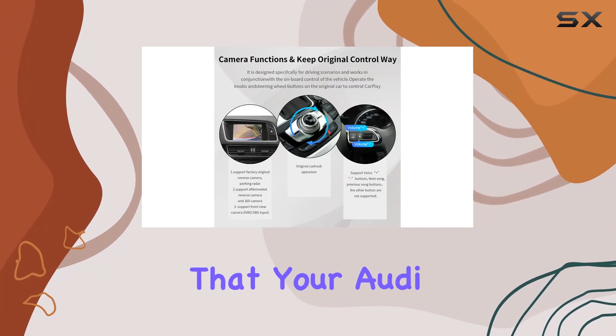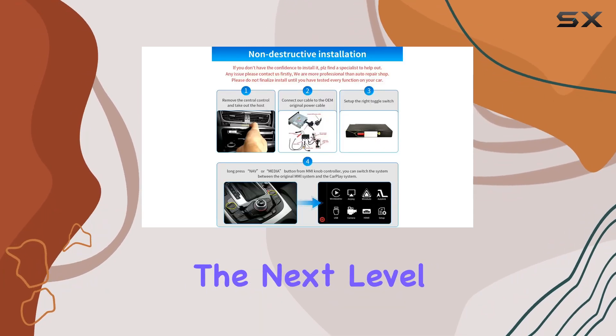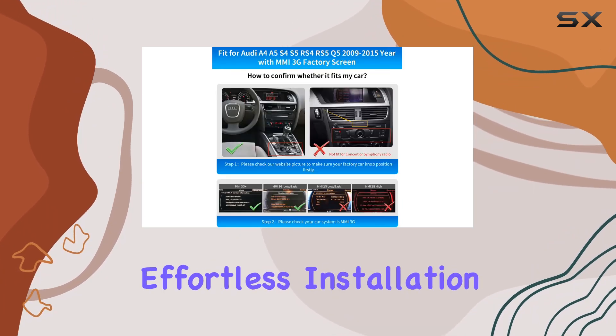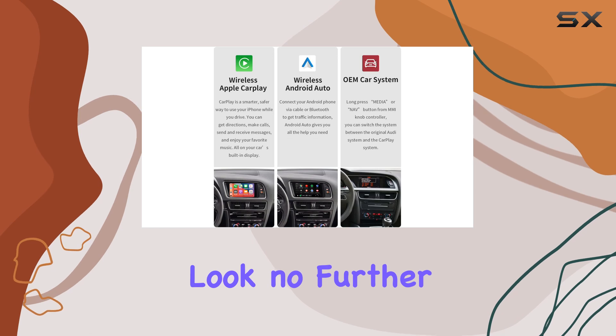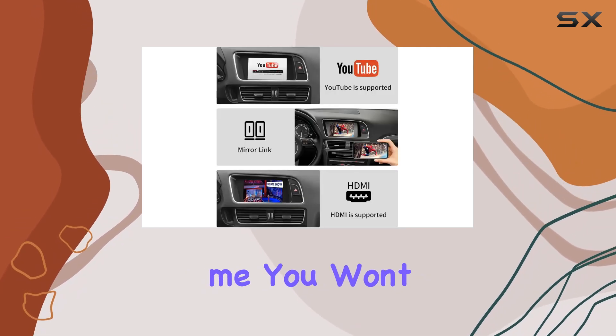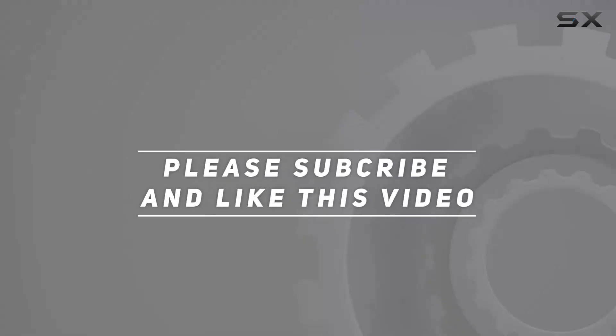In conclusion, if you're looking to take your Audi driving experience to the next level with seamless smartphone integration, enhanced camera support, and effortless installation, look no further than the Road Top wireless CarPlay Android Auto kit. Trust me, you won't be disappointed. Check out the video description for the updated price, and thank you for watching this video.